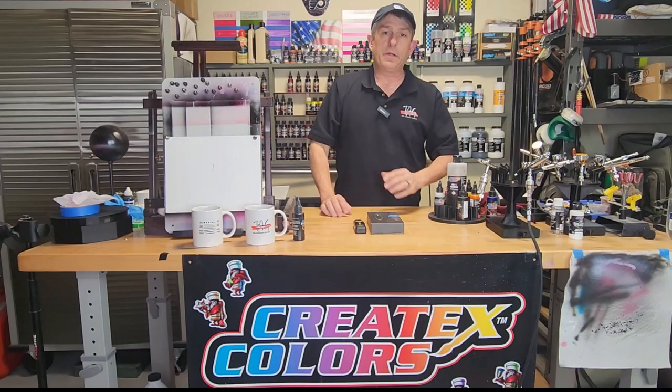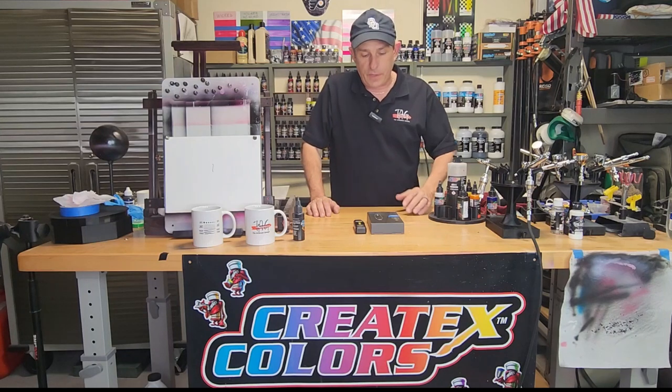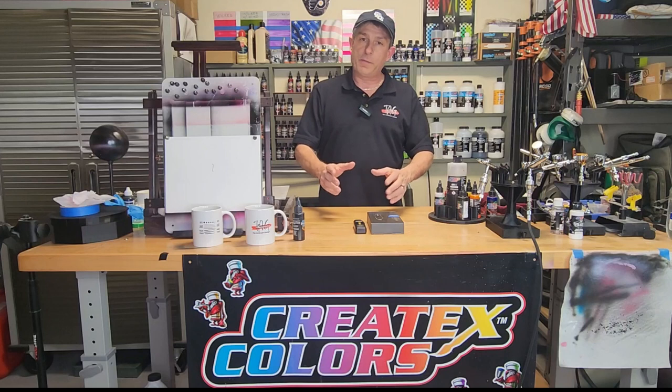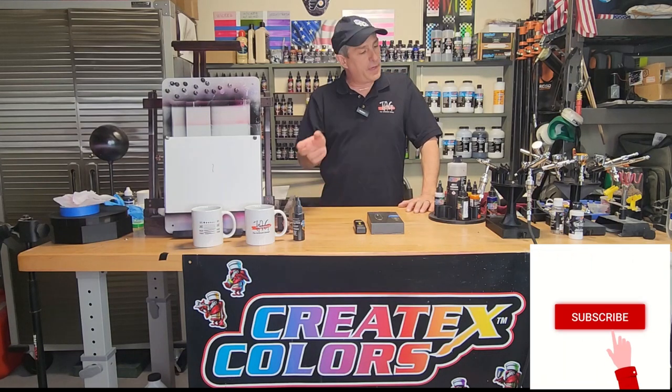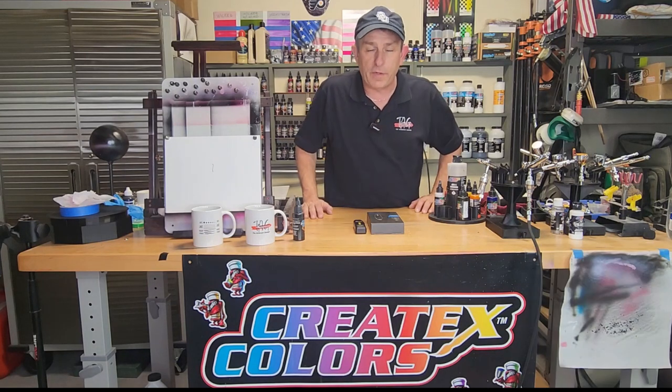Today I'm going to be doing a review on electric erasers. I'm going to show you the one I've been using for the last 15-20 years and the new one I just got. We're going to take it out of the box and compare the two. Then I'm going to go over to the board and show you a little bit on how I use these particular erasers. If that's something you're interested in, please stick around, consider subscribing, hit that bell so you get future notifications, and a couple comments good or bad really helps out with the YouTube algorithm.